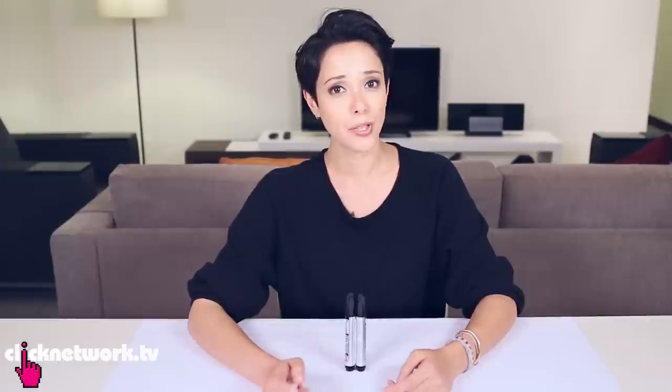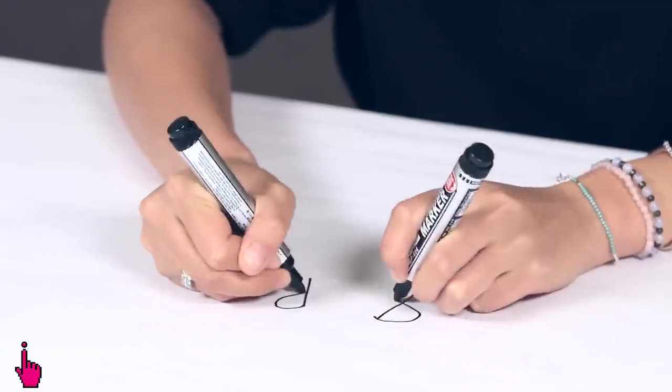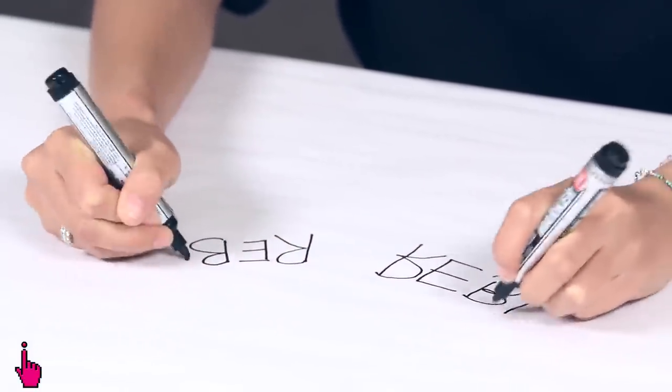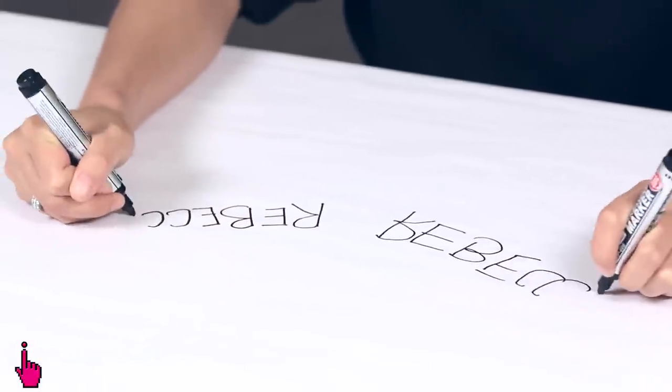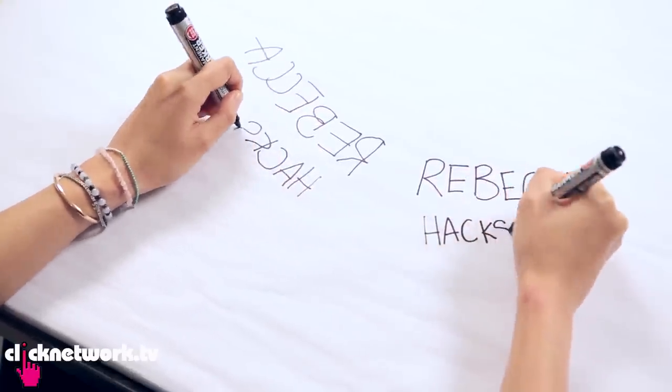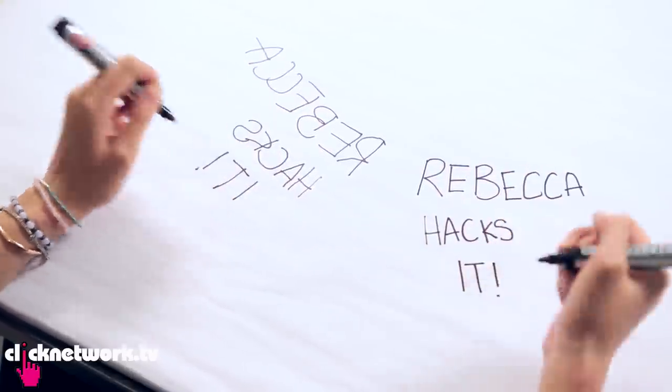Here's a cool trick to write backwards really easily. Suppose you're right-handed — all you've got to do is write with your right and mirror the movement with your left, but don't think too much whilst doing it. The left hand is a bit wobbly, but nothing is perfect. Just remember not to think too much about the movements of your left hand — let it flow naturally, and eventually it will work.